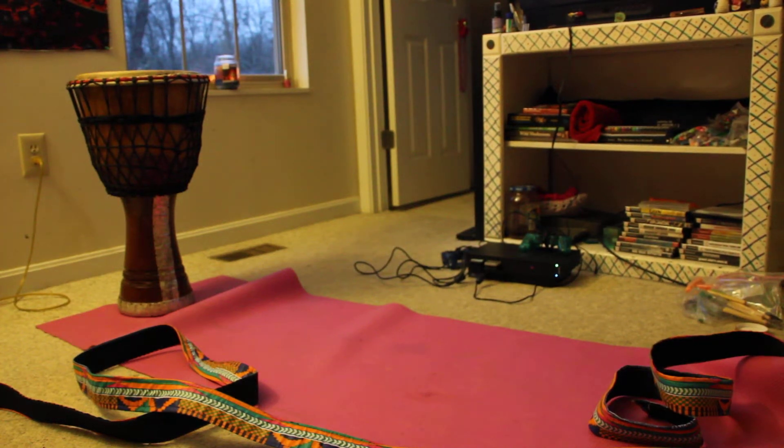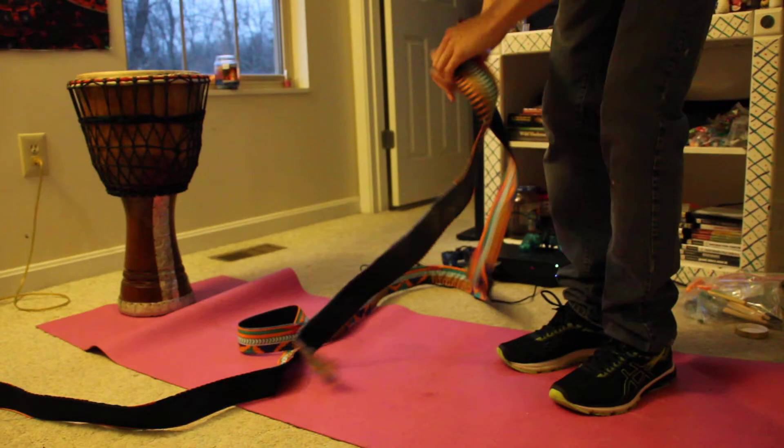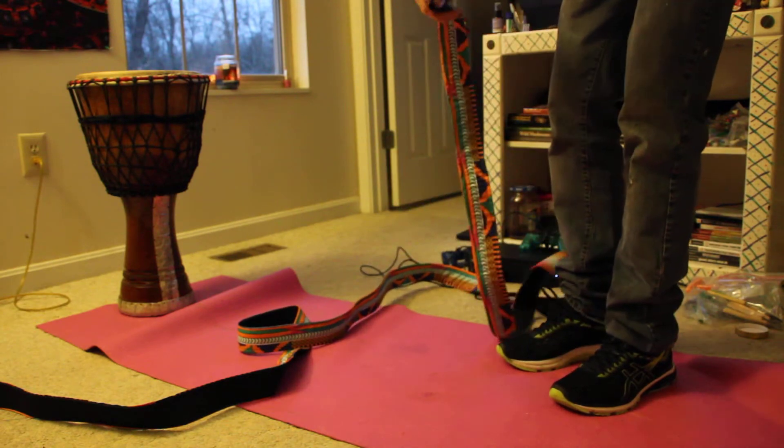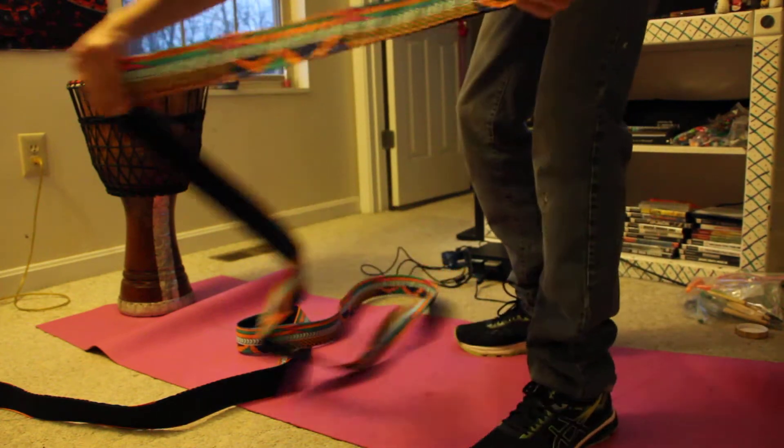This video might be one that's made a lot on YouTube, but today I'm going to show you guys how you put the strap on a djembe, because I didn't know when I first got one. I just got this strap, so I was going to put it on — that's pretty cool.